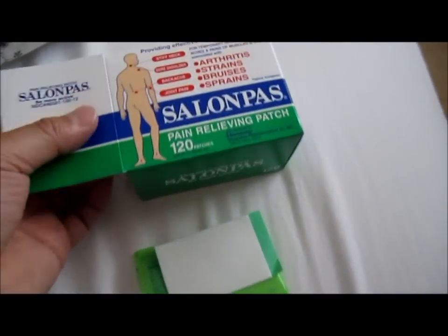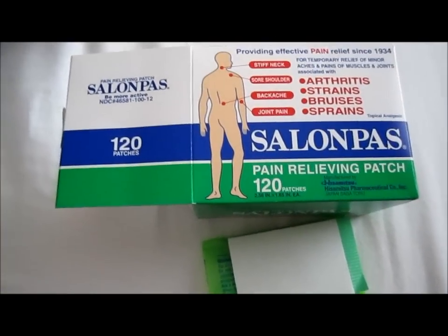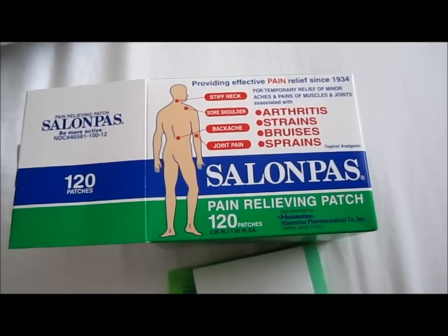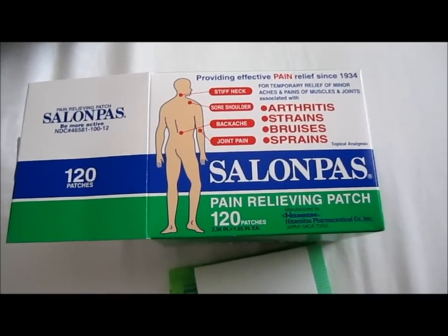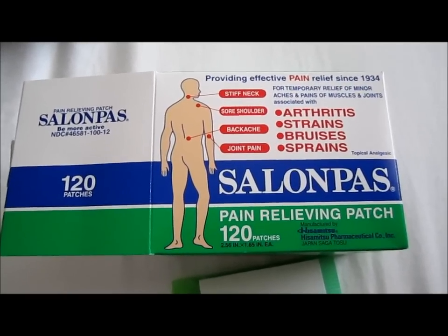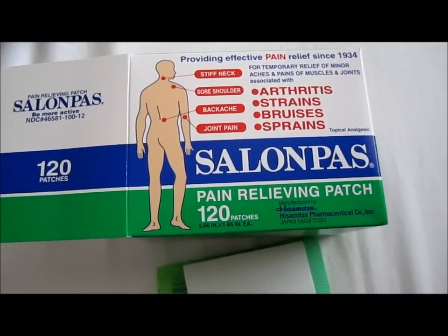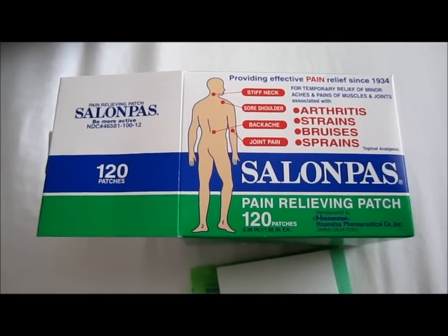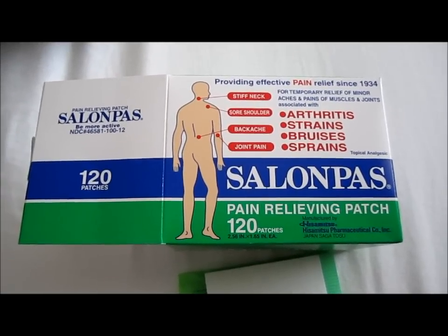Is it better than other products out there like Bengay and that sort of stuff? Well, you just avoid the ointment, the lotions and the creams. Overall, the product is not very strong, but it does offer temporary relief. You leave it on for a longer time, and it's very reasonably priced — I think it's under $10 for what I purchased right here. It's good for temporary relief.